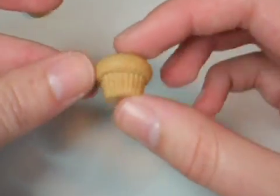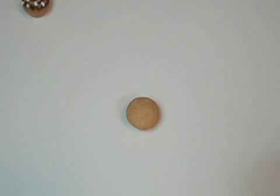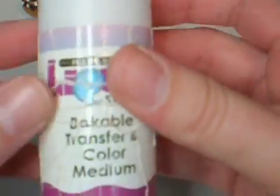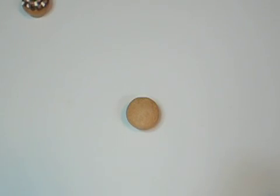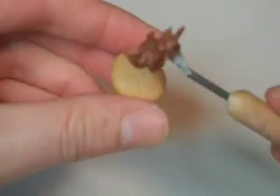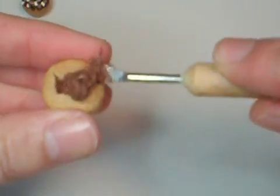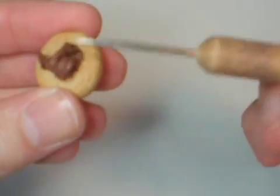Of course, start off with your cupcake base like I showed you in the video, and then you're going to want to mix some liquid clay, whichever brand you like, and some chocolate clay until you get a frosting texture. Then you just ice it on like you would a normal cake, using whatever tool you like.